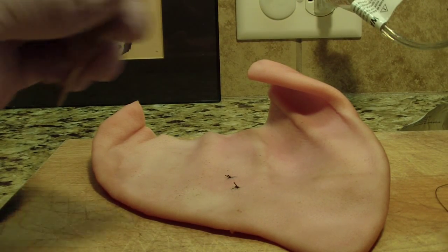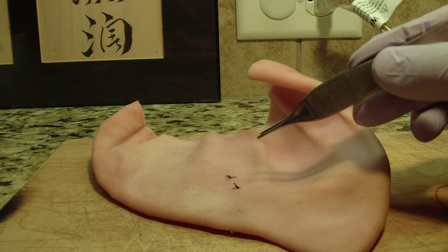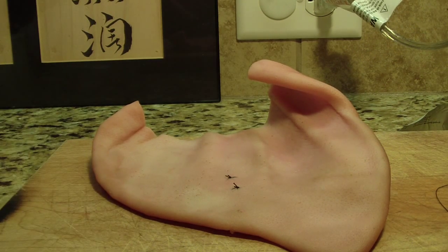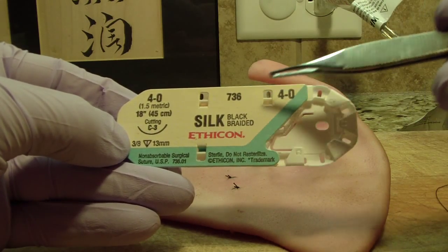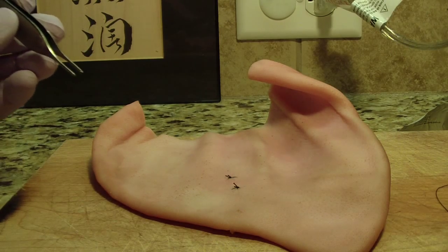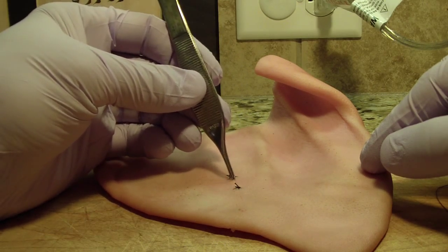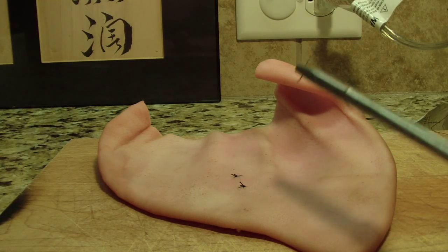Hey folks, Ashley at AllThingsIndustry.com. I wanted to review a suturing technique with a couple of tips taught to me by an oral surgeon a number of years ago. I'm doing it in silk so you can see it clearly. We're using 4-0 silk with a C3 cutting needle, 13 millimeters. I'm using a pig's ear, which is a little cleaner to video for this technique, and I've made my incision — you can see two interrupted sutures.